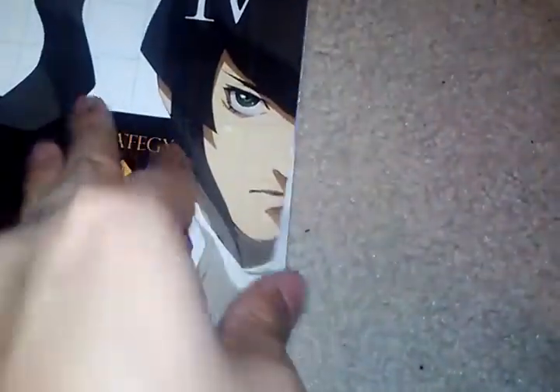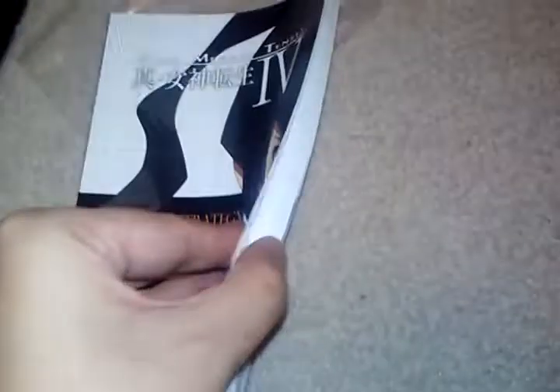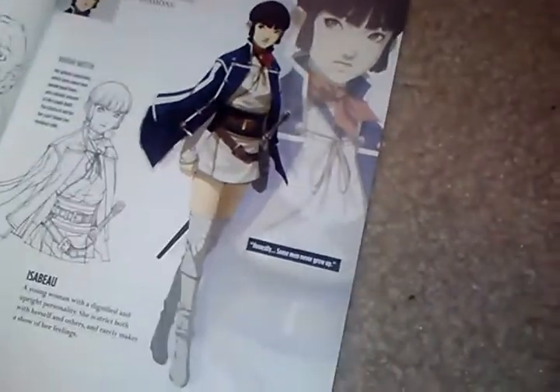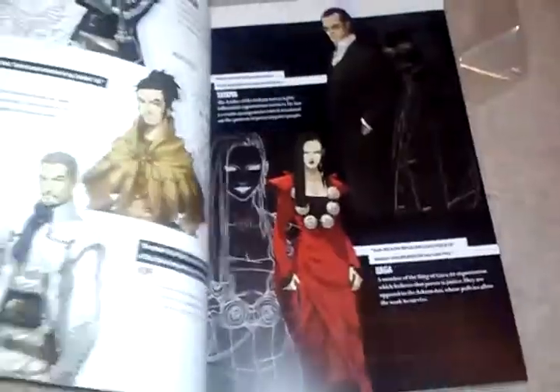I've got this nice design book and strategy guide. It's 176 pages, so it's really nice — a mini strategy guide. I love the art in this game, though certainly someone doesn't. And again, sorry for the glare.